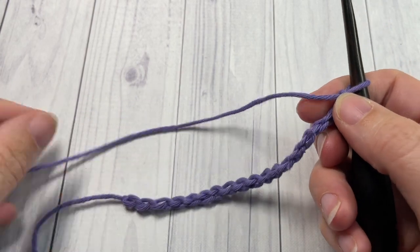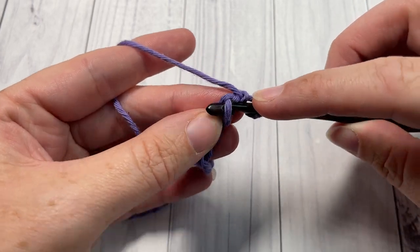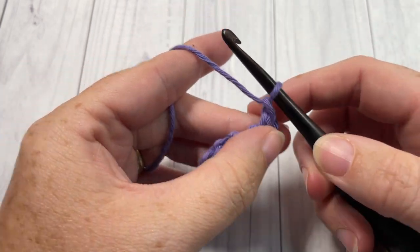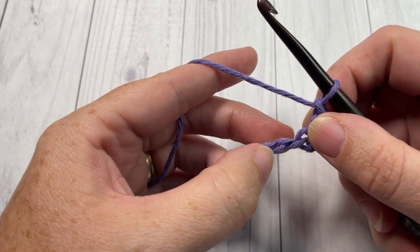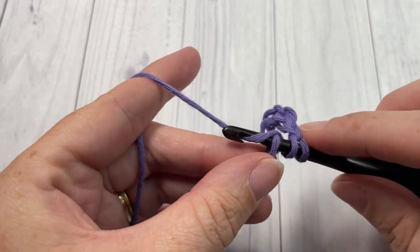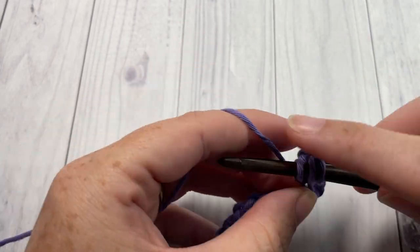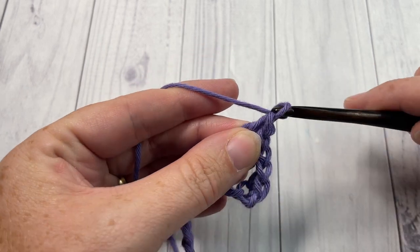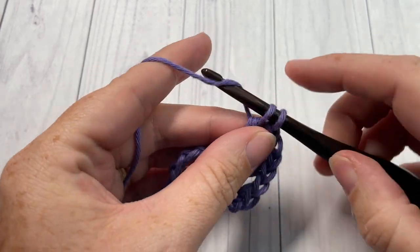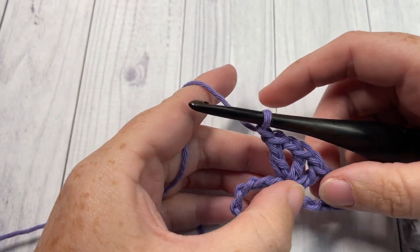Once you have your foundation chain worked, you're going to begin row one by working a single crochet into the second chain from your hook. Chain one, skip the next three chains, and into the next chain work one double crochet, chain one, double crochet, chain one, double crochet, chain one — all into that next stitch. You should have three double crochets with two chain stitches in between.